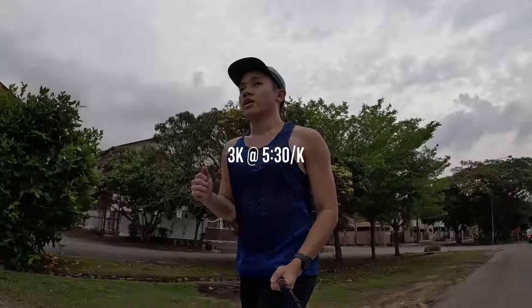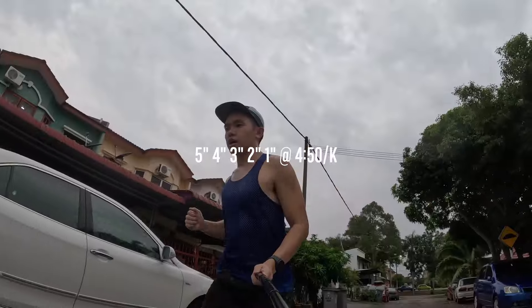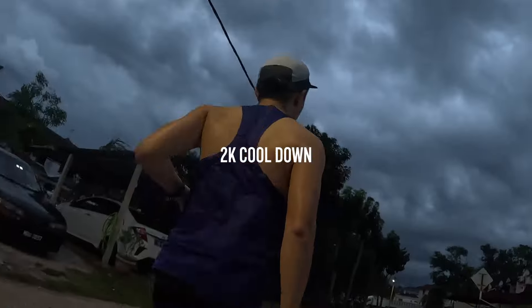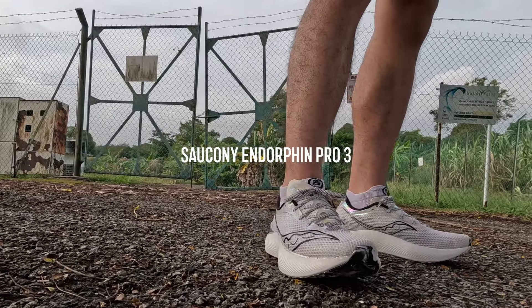I'm going to start the workout with a 2K warm-up, then 3K at half marathon pace. I'll take a 3-minute break before moving into a time-descending ladder at VO2 max pace: 5 minutes, 4 minutes, 3 minutes, 2 minutes, 1 minute, with 60-second breaks in between, and close out the workout with a 2K cool-down. For my gear I'm wearing the carbon-plated shoe, the Saucony Endorphin Pro 3, and for nutrition I have a soft flask with plain water and one pack of gel to take after the 3K half marathon pace.